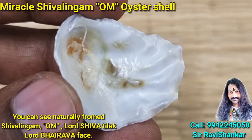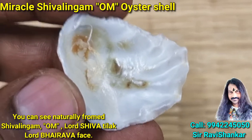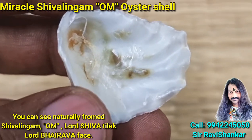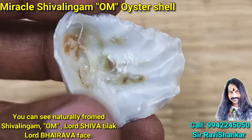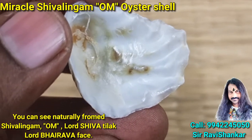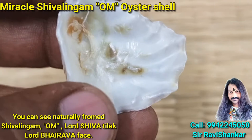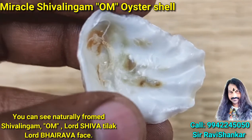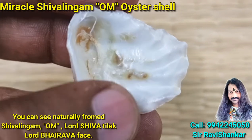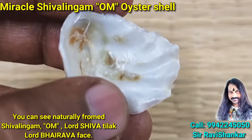Om Namah Shivaya. Here you are seeing a wonderful, amazing Shivalingam. This is a Shivalingam — wonderful and amazing. It is got from the Indian Ocean. You can see a beautiful Shivalingam here — Banam Patam Yoni.